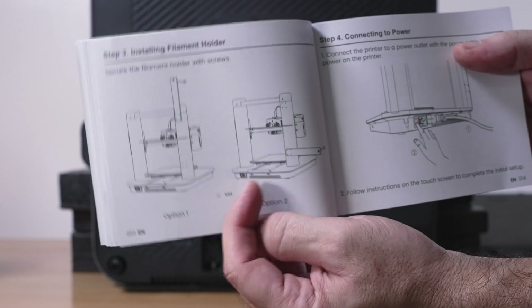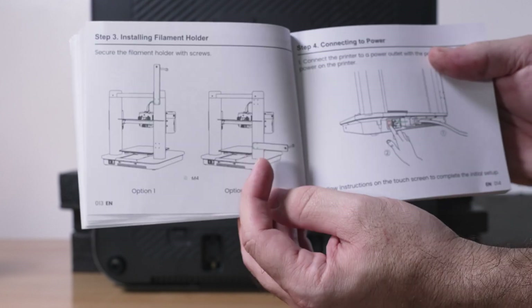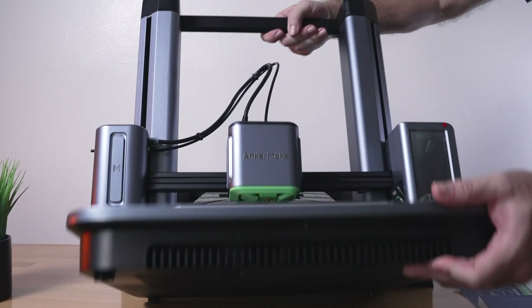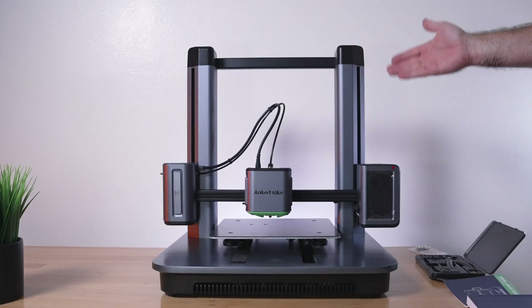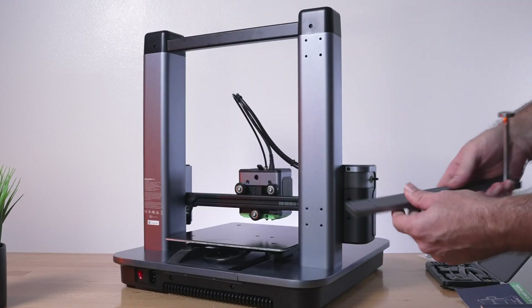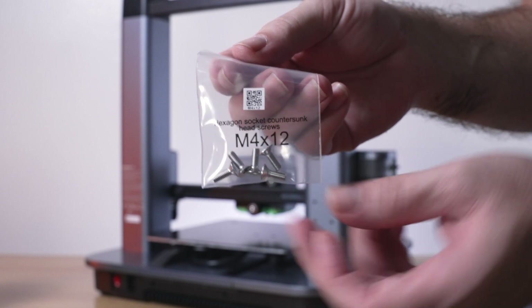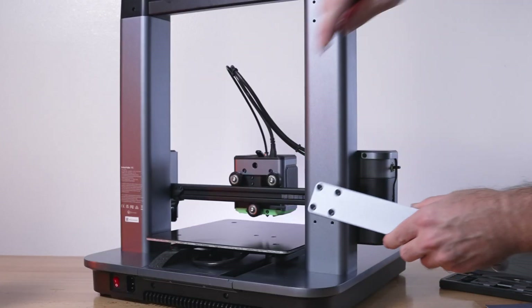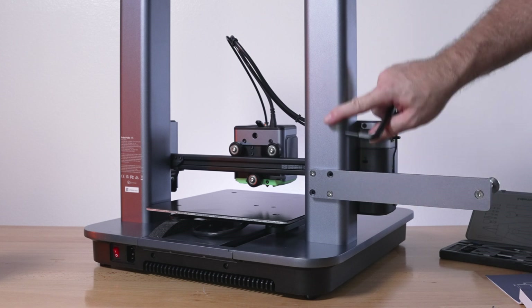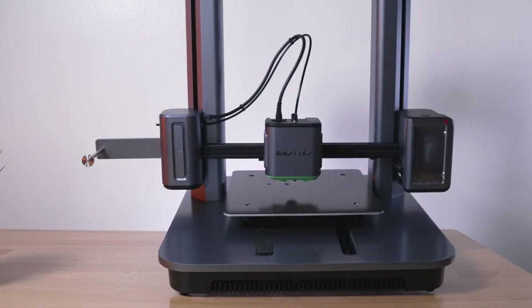The next part is the spool holder. We have two options: option one goes up, option two goes to the side. I like the side better because it's a better axis, but if you don't have room you can mount it up top. Standing it up, the filament holder goes on the back. The four bolts needed are M4 12s with a 2.5 bit. All the pieces and quality seem very nice — most of it is aluminum and feels pretty heavy duty.